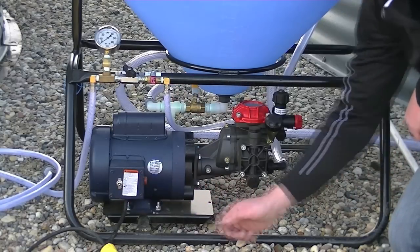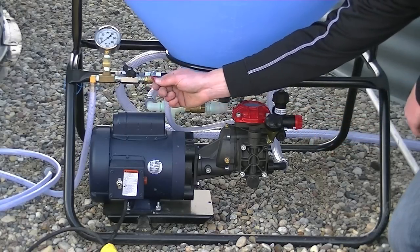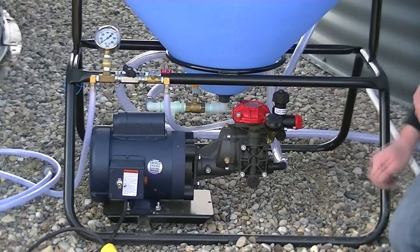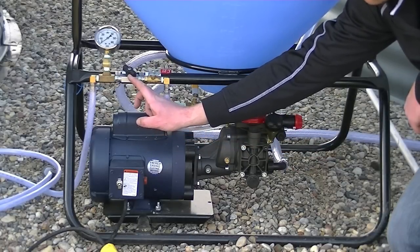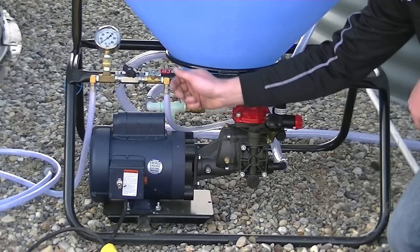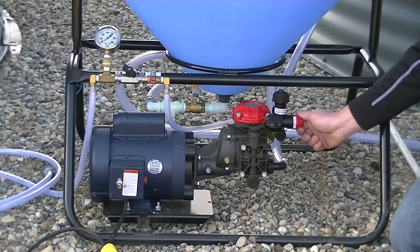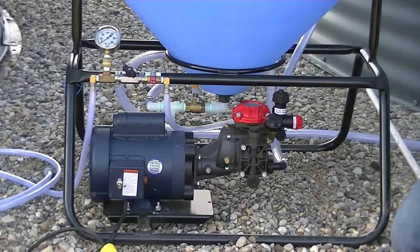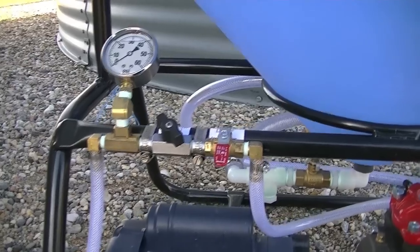Once ready to start treating: turn on the pump, move the positional control from agitate into the treating position, open up the red ball valve, fine-tune pressure with the black ball valve, and continue treating while monitoring the pressure on the gauge. Once done treating a batch, move the red ball valve back to the closed position and move the agitation control back to agitate. At this point you can leave the product agitating for a few minutes until ready to continue with the new batch.